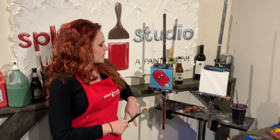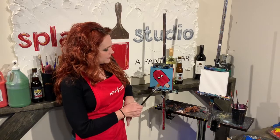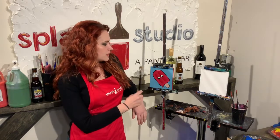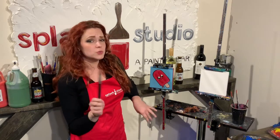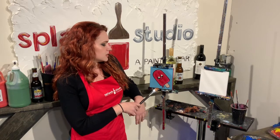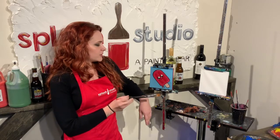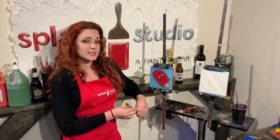We are going to go ahead and paint 'Sweet Thing' today — this cute little popsicle. What's fun about this painting is that you can totally change it up just following the basic shapes. If your favorite color is purple, you go ahead and do purple. If your favorite flavor is banana and you want to make your popsicle yellow, totally do that. I'm going to try my best to follow this one so you have a nice example.